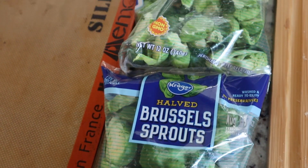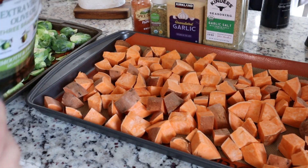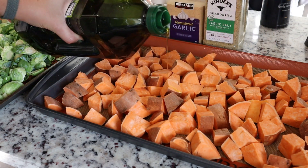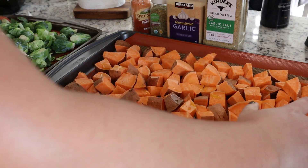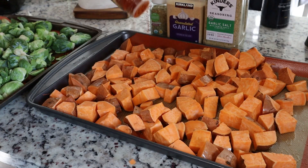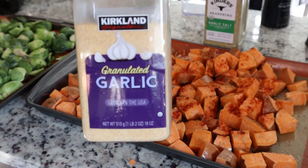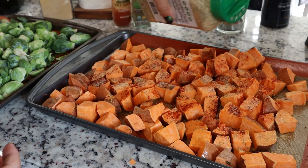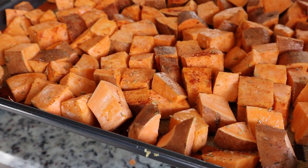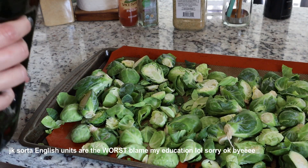Because I'm super lazy I bought halved Brussels sprouts, so we're just gonna throw those on the pan. For the sweet potatoes we're gonna drizzle with olive oil — I'm really bad at that. Then we're gonna mix by hand to get them all coated a little bit. Then we're gonna add some paprika, some rosemary, some garlic, and some garlic salt, and we're gonna mix again.